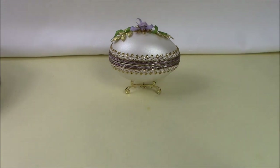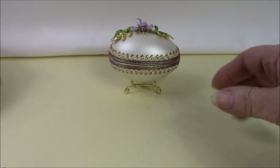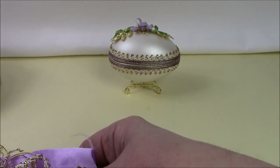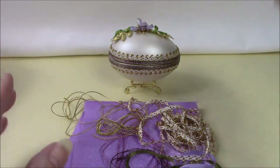We're going to offer this in two colorways: we'll do the white pearl finish with lilac accessories, and we'll also do a pink version for those of you that are very much into pink — so the white egg with the pink trim.